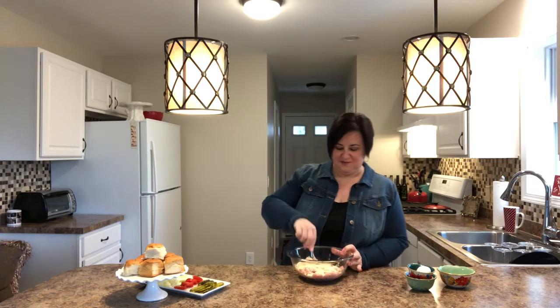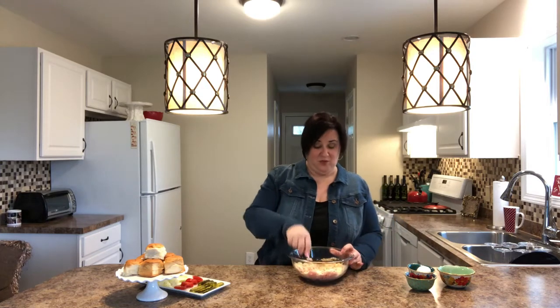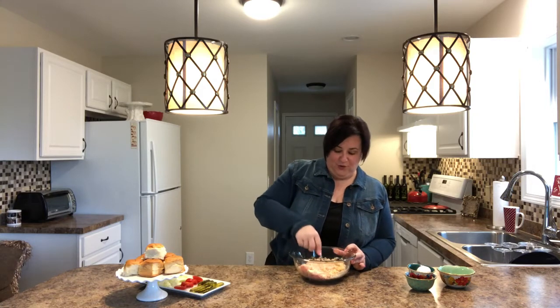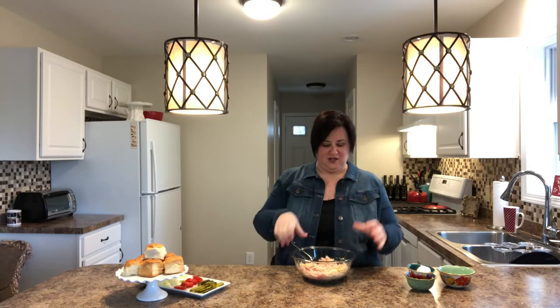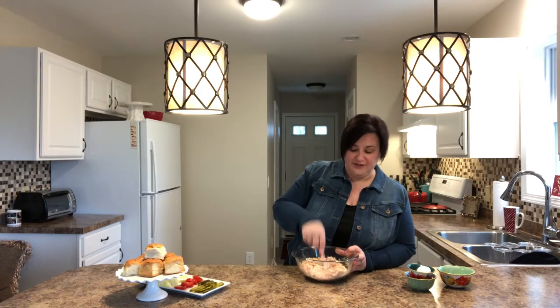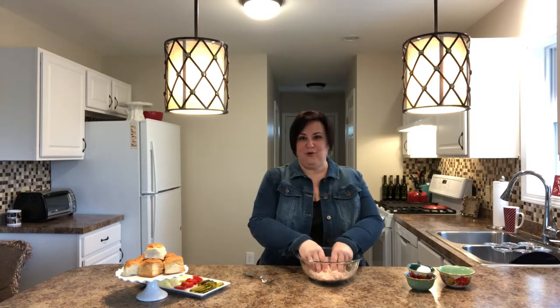Then we mix it all up. My dad also makes meatballs with this mixture — he fries them up in a pan in the morning for breakfast, they're delicious. We're going to mix this and then form it into small little balls so we can pat them down to make little mini hamburgers. We're going to grill them on my indoor grill, though you can use an outdoor grill as well. Then we'll assemble them.